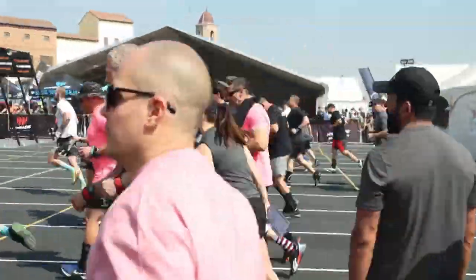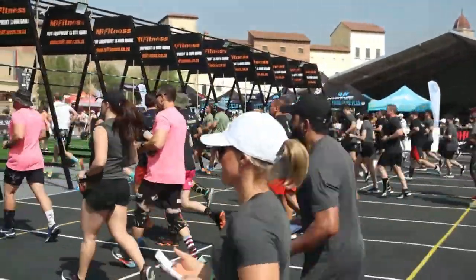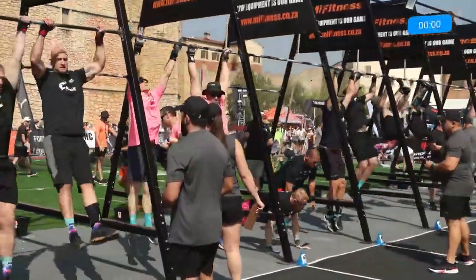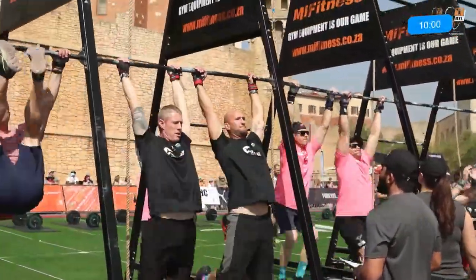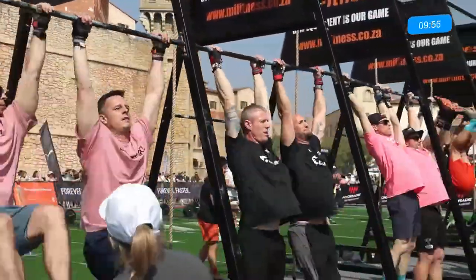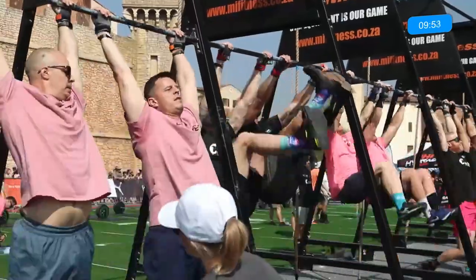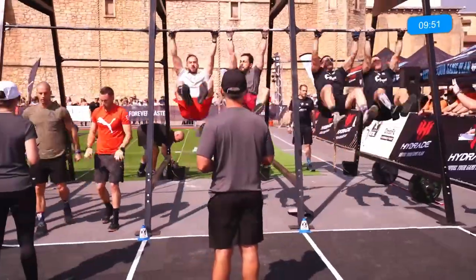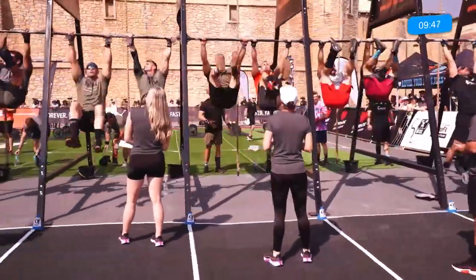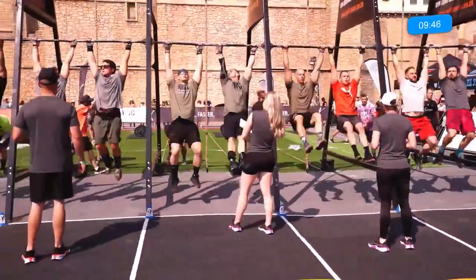And off they go — ten minutes of a Pain Cave workout. Remember, these Masters are going to have three rounds, each round a little bit different than the other. They start off with toes to bar at 16 reps, then go on to burpee to pull-up, and onto their rope climbs.